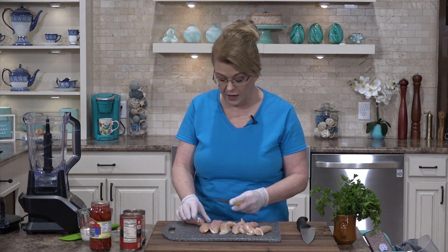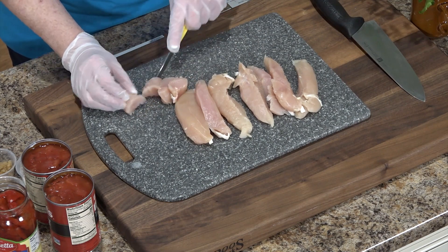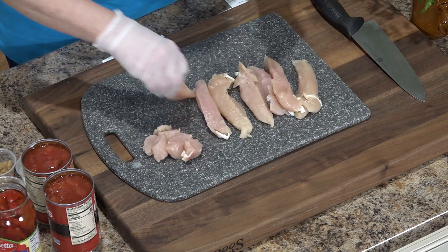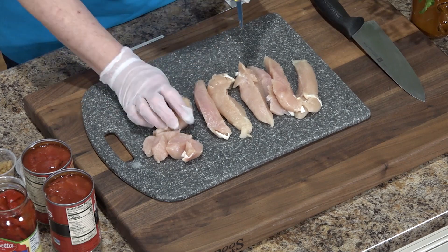I have a large Dutch oven preheating on my stove, and I have here about a pound, pound and a half of chicken tenders that I'm just going to cut into bite-sized pieces before I put them into the pan. I also have a big pot of water that has come up to a boil so I can cook my pasta.